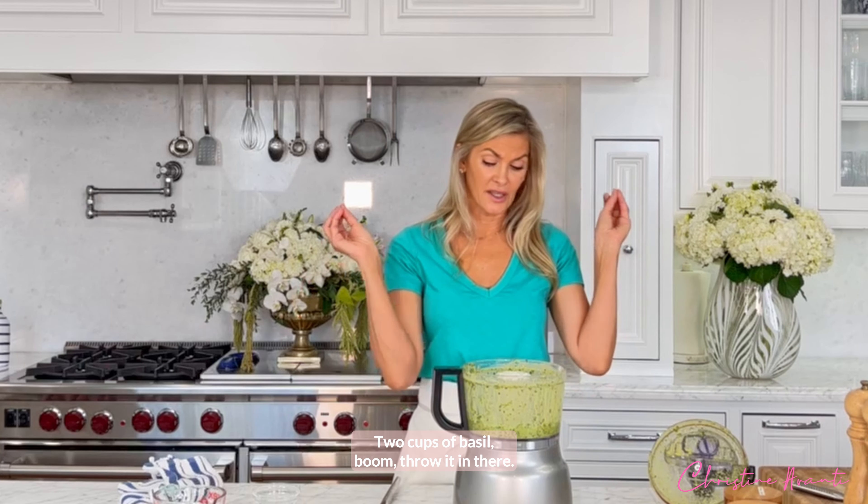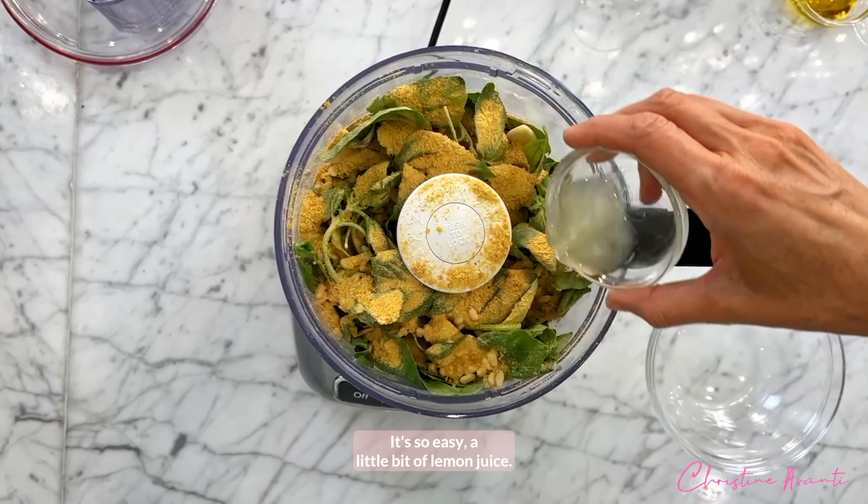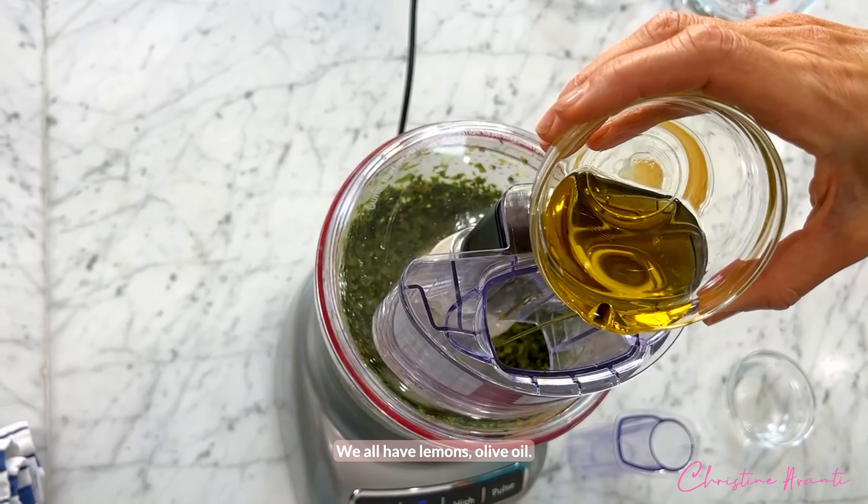Two cups of basil leaf — boom, throw it in there. Pine nuts, garlic, nutritional yeast, it's so easy. A little bit of lemon juice — we all have lemons. Olive oil.